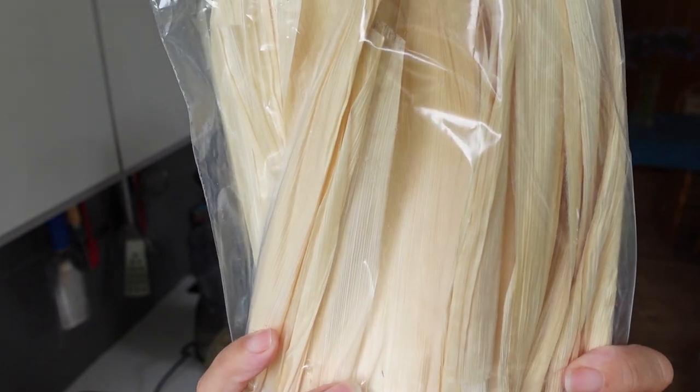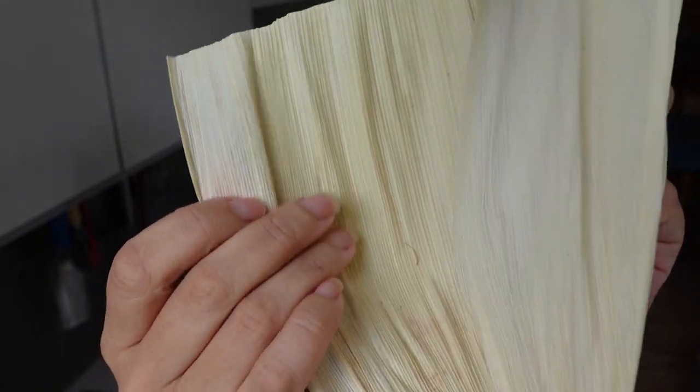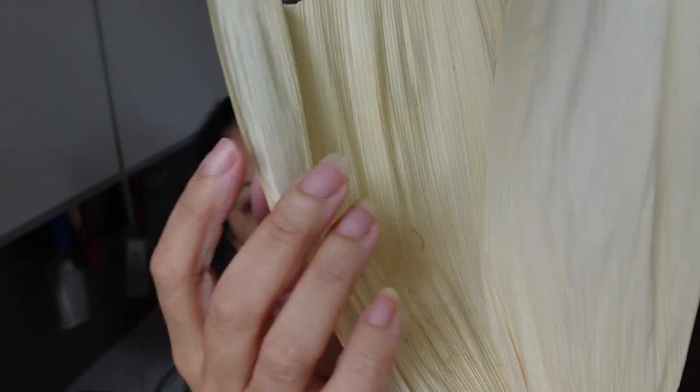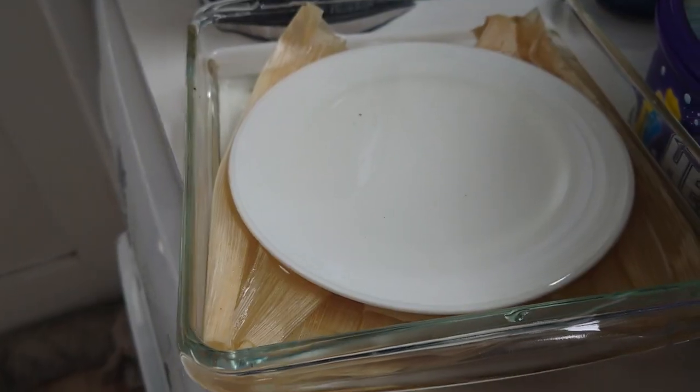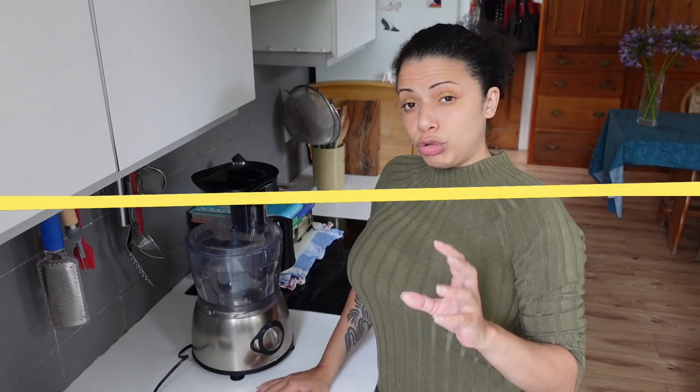I remembered that I'd bought these - these are corn husks. It's the outside of an ear of corn, papery, feels like sort of raffia paper. I'm soaking some of these and I'm going to make some tamale-type things with some of the mixture. I'm just soaking some in boiling water to soften them up a little bit.